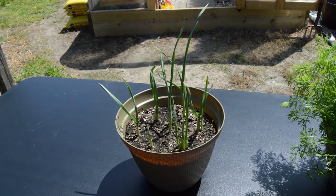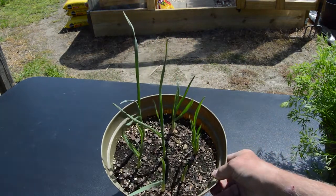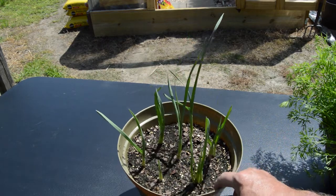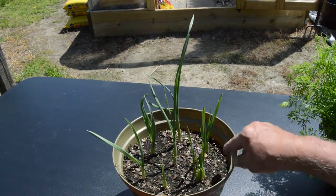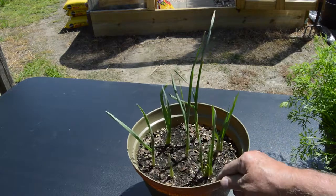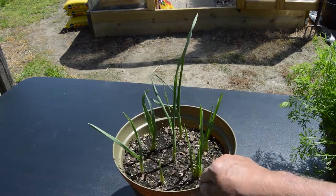Here's a quick update on how that garlic's doing that we purchased at Kroger's and planted in this pot. We started out with seven cloves and it looks like these are already starting to develop new cloves from those single cloves — looks like we've got two here, and three or four on this one. So they're starting to multiply — just a quick update on the garlic.